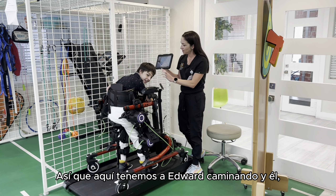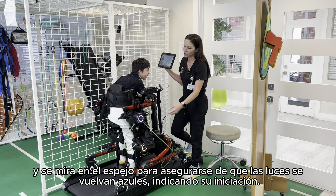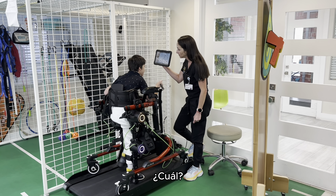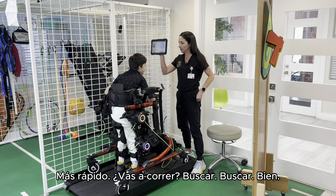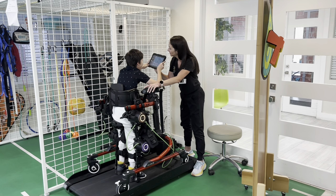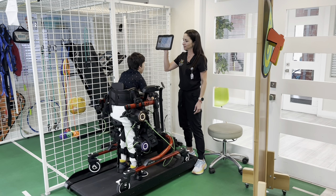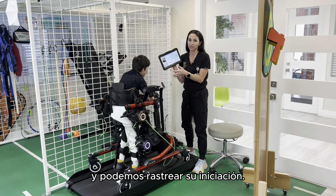Here we have Edward walking. He likes to control the speed and watches himself in the mirror to make sure the lights turn blue. You want it to turn blue — that means you have to push with your legs. Eddie tolerates this for 30 minutes at this point, and we're able to track his initiation. He's doing great.